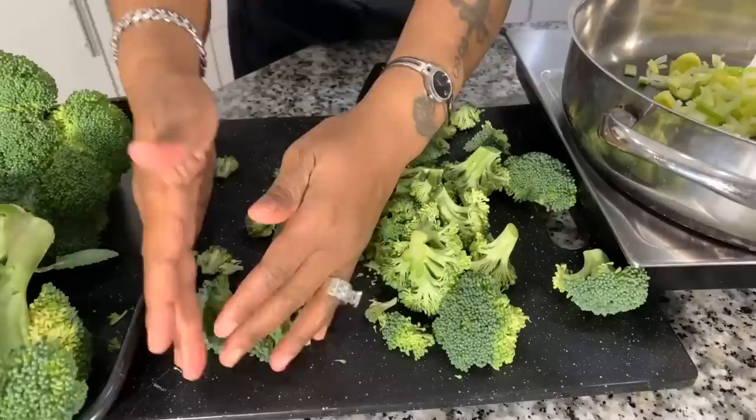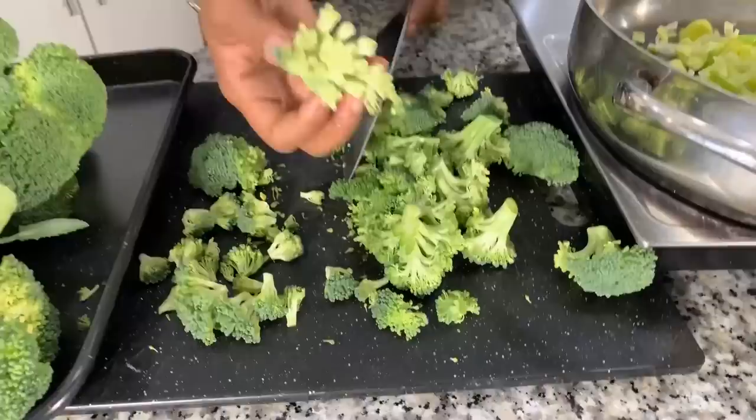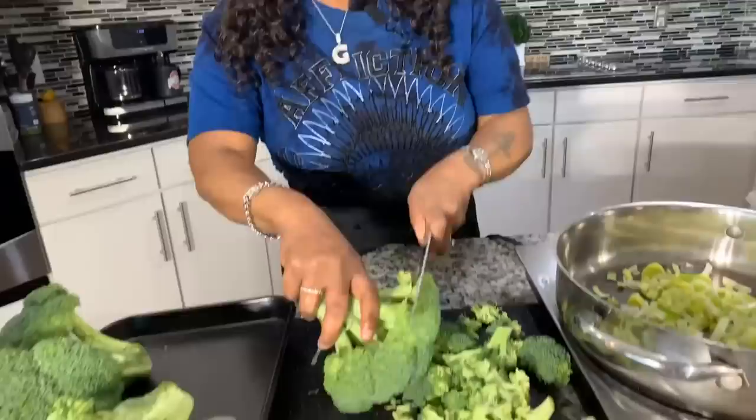When you're making a broccoli soup, I suggest that you take off as much of the stem as possible. You might be the person that wants to keep the stem — if you want to keep it, go ahead — but for this recipe, not so much. You're looking for these floret pieces for a broccoli soup. The stem you can save, put it into a freezer bag and use it next time you make a stew, or you can just discard it.